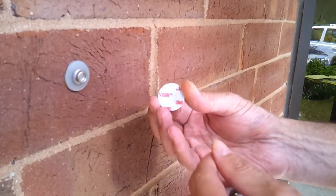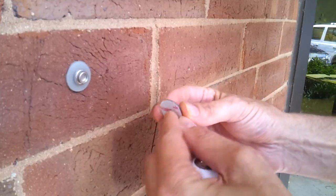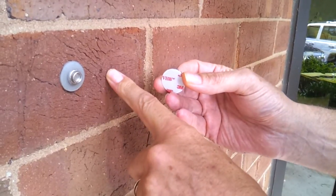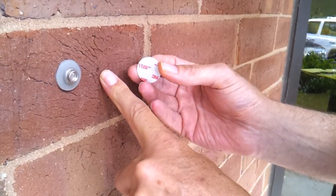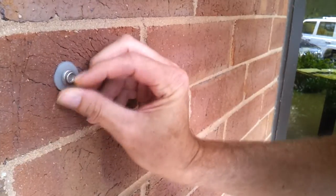We have a new snap here. We're really excited about this. We've tested this, and it's basically an adhesive-back snap. It'll work on brick, cement, metal, vinyl, and aluminum — not stucco — but basically it's just a peel and stick. This thing is really strong.